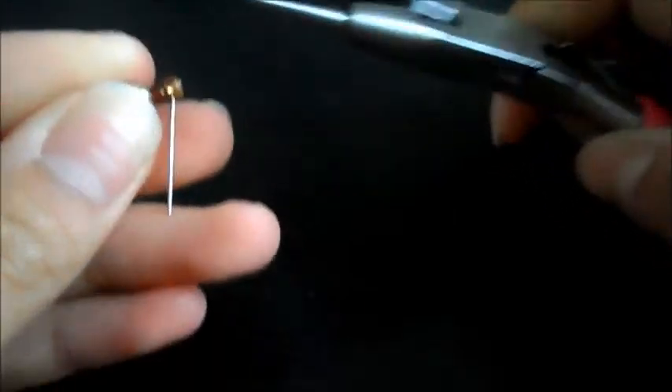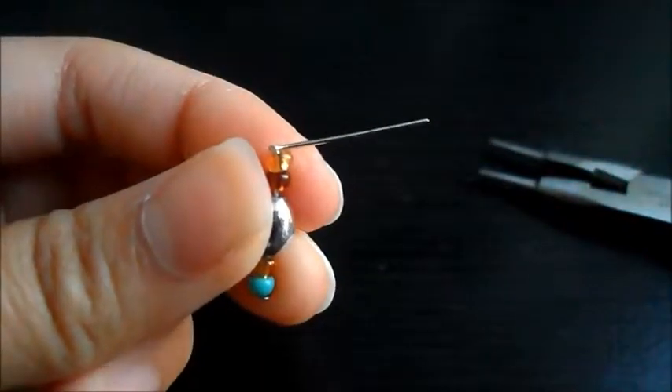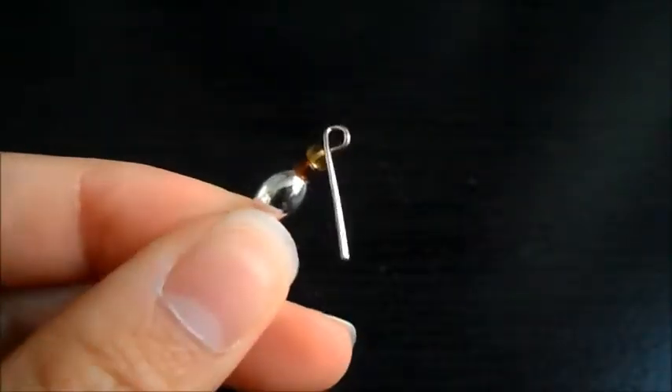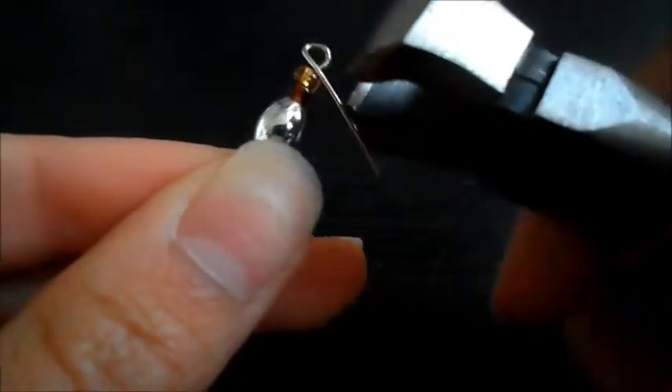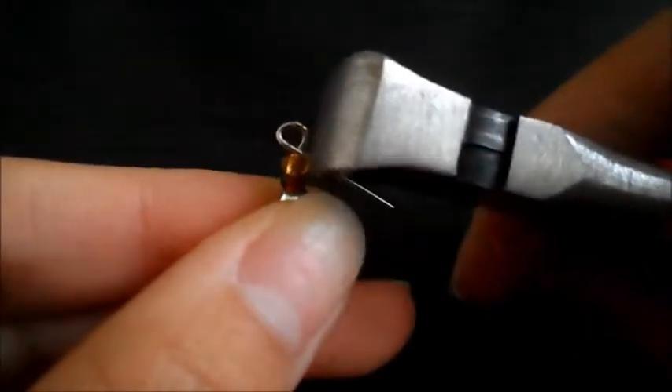You're just going to loop it around with your needle nose pliers and make a loop all the way around. And then once you have that, as you guys can see, there's excess wire, so you're going to use your wire cutter and just cut that off nicely.